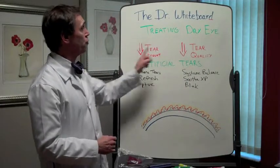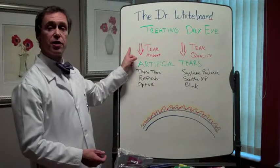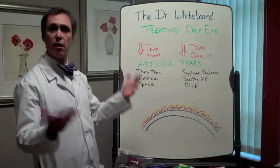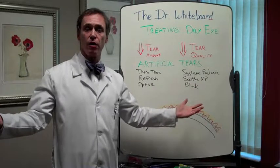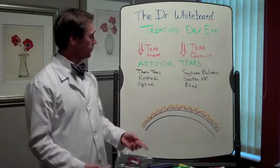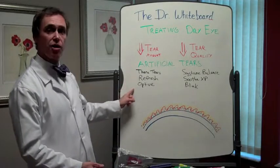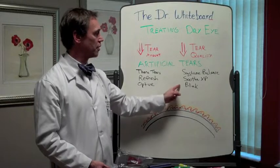So, two general types of dry eye: poor tear quantity — not enough tears — and poor tear quality — they just don't work well enough. Two different types of artificial tears to help: TheraTears, Refresh, and Optive if you're not making enough tears; Systane Balance, Soothe XP, and Blink if your tear quality is poor.